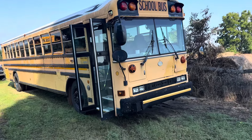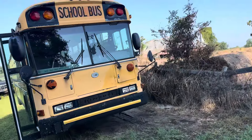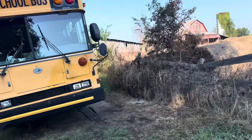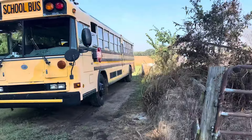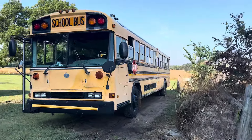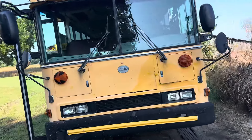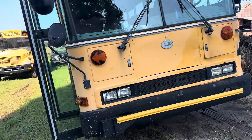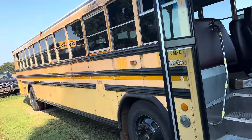Alright guys, good morning. I bought another bus. This is actually going to be my first rear engine that I've owned personally. It's a 2006 Robert All-American RE. It's got a Caterpillar in it. It needs some work, but I got a pretty good deal on this bus when I got it. It's an 84 passenger.